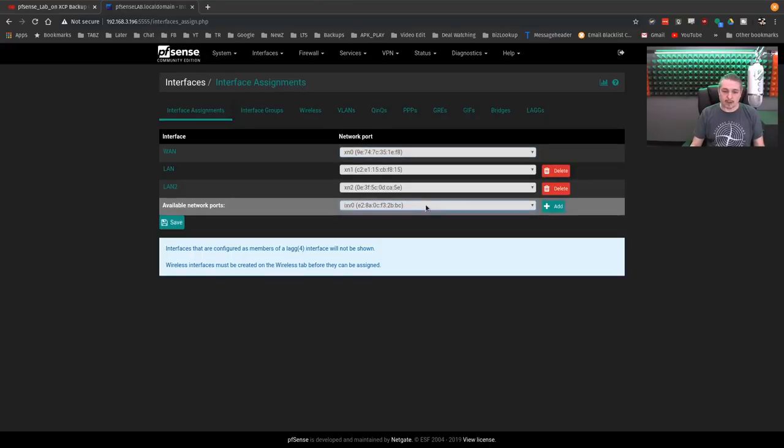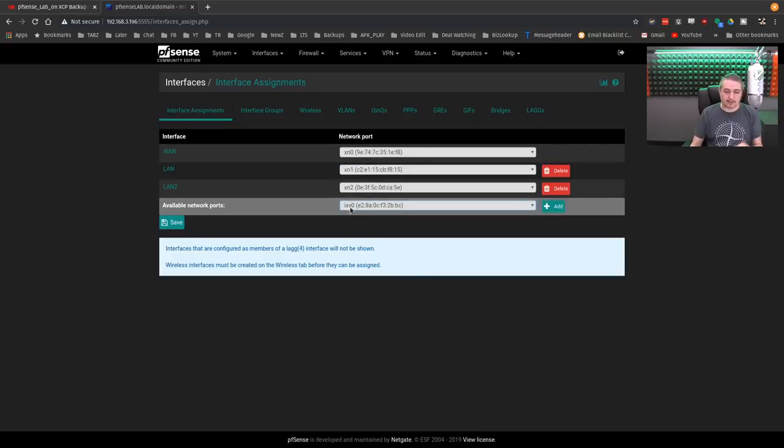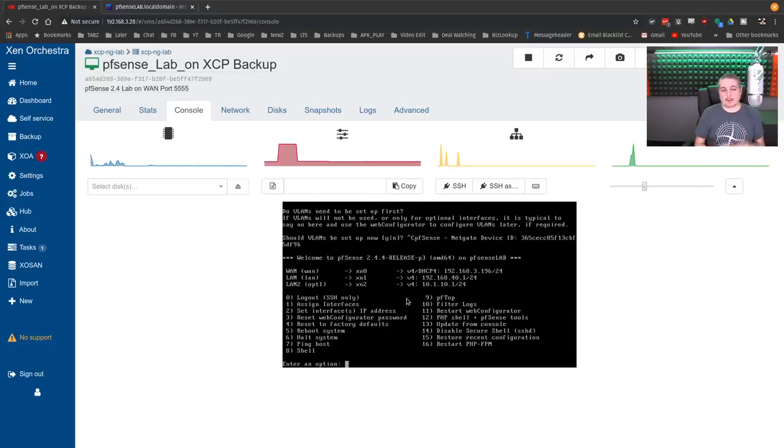We see we have this extra network card just hanging out there not in use. The goal is to take ixv0 — not xn0 — and make it the new WAN. A couple of ways we can do it: first, we can just go to the console and change interfaces. Absolutely easy — you go to assign interfaces, hit one, and the options are there. But I want to talk about doing it via the backup method.